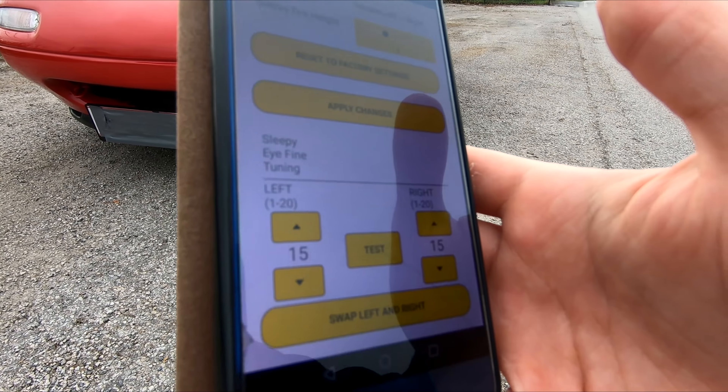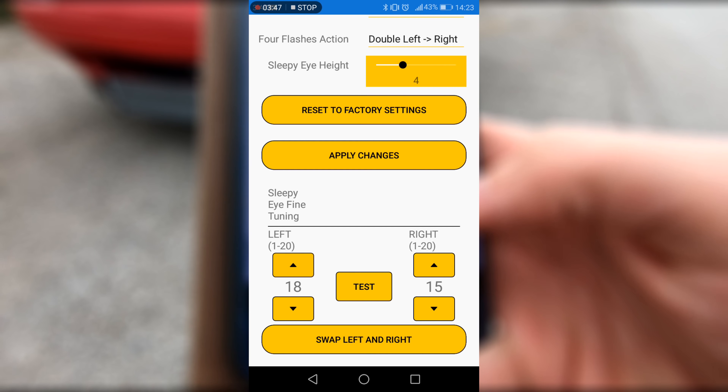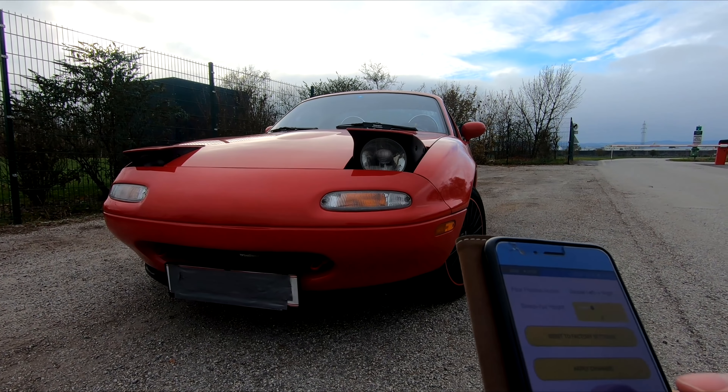You can also adjust the height of the left and right headlights independently. So let's say this is 18 and this is 14 — it looks drunk or something. Still pretty cool.